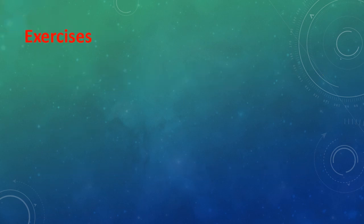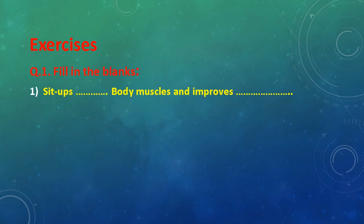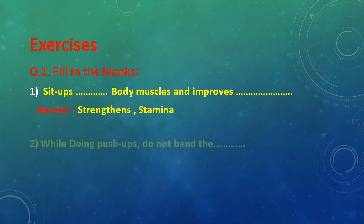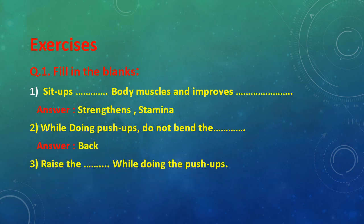Exercises: Question No. 1, fill in the blanks. First: Sit ups dash body muscle and improve dash. Answer: strengthens and stamina. Second: While doing push ups do not bend the dash. Answer: back. Third: Raise the dash while doing the push up. Answer: toes.